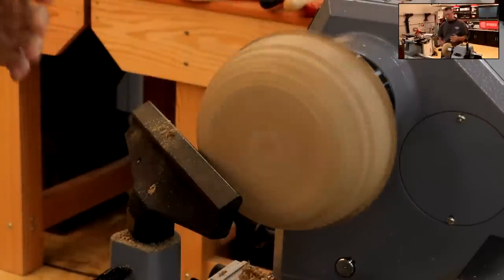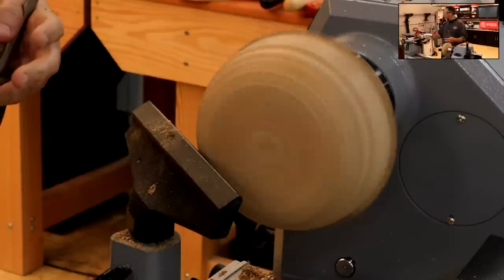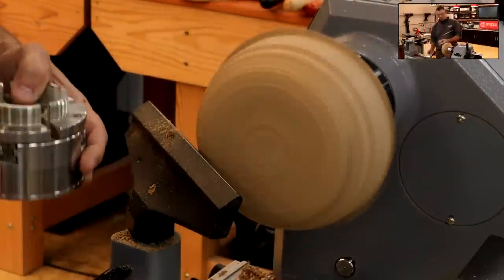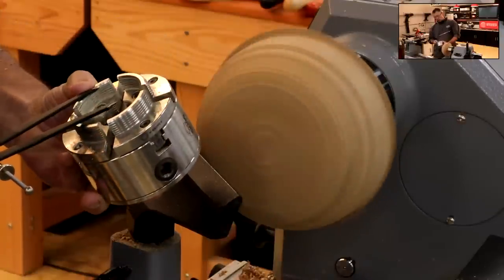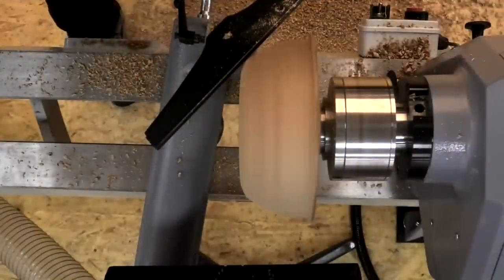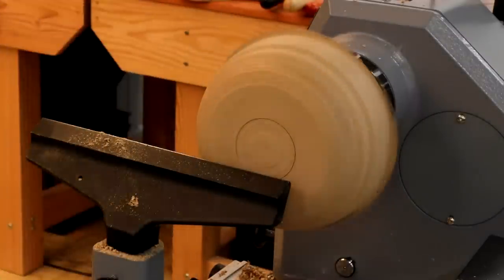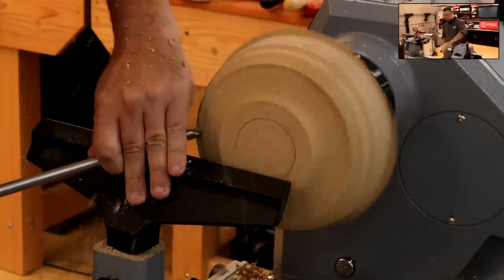Just roughing away some of this excess, going to create the foot in a moment — let's just get down to a nice round first. I'm going to use a set of jaws called H-Jaws — basically just a set of grippers. They've got serrations on the inside. I'm going to measure from the inner edge to center, do a little mark — that's going to be my hold point. We'll reverse the bowl over when we finish just to get rid of that hold point.